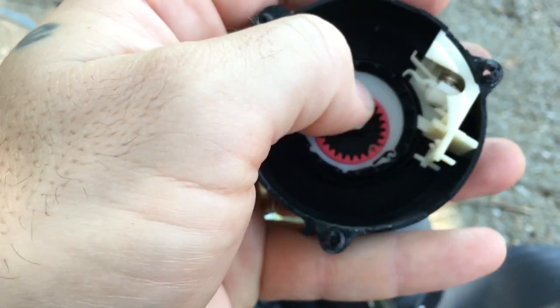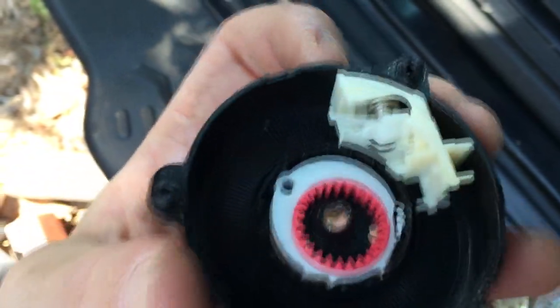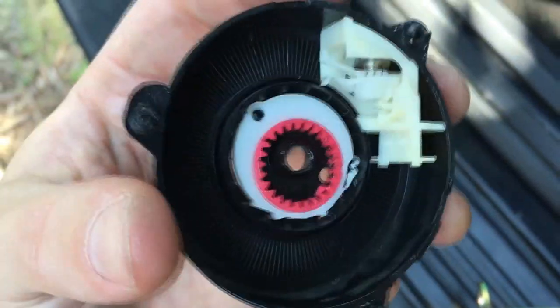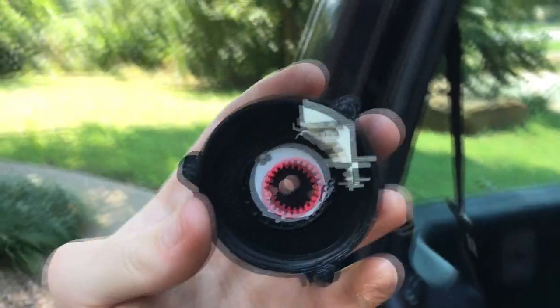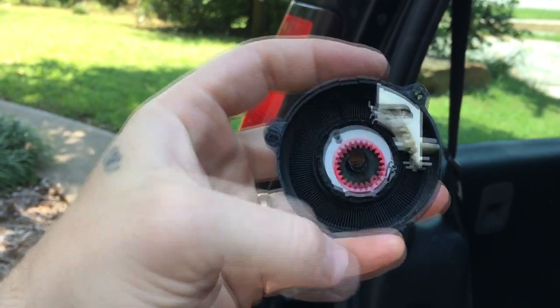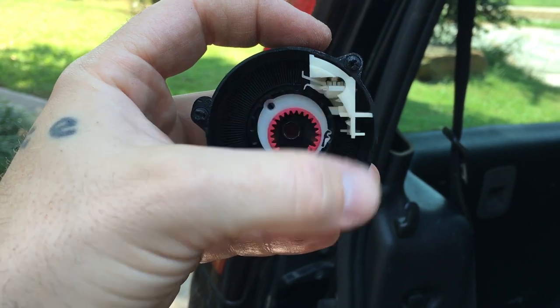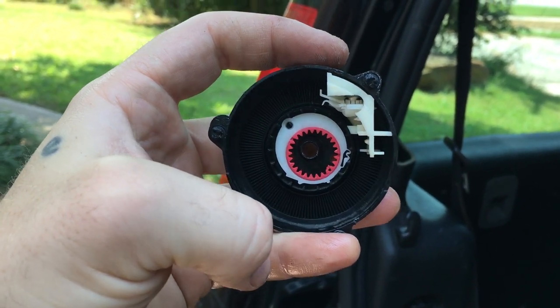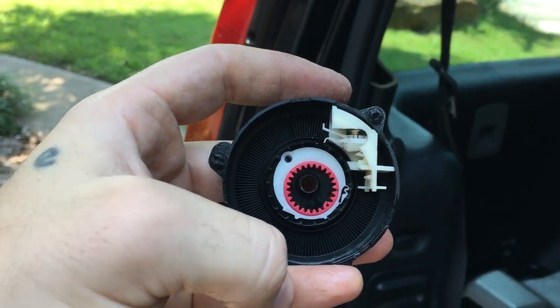If this piece comes out — which it did on another seatbelt I had — you see that little metal piece in there? That is the inertial piece, and that needs to be put in there just right. It needs to be upright. If you're looking at it like this, see where that white piece locks into that pin? That's going to give you kind of a rough estimate. See how it jiggles? This needs to be just right, up and down. That is the layout of how that's going to go in there if it comes out. It's a pain to get right, but it needs to be just right.